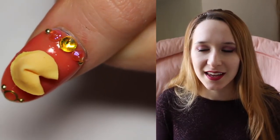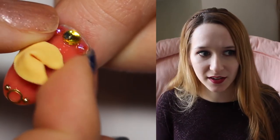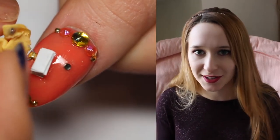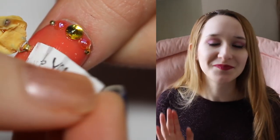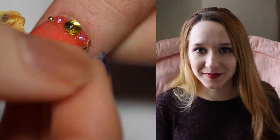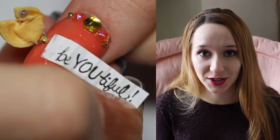Fortune cookies — if you actually look up the origin of fortune cookies, most of the places you read, they're not really sure. But San Francisco is like the top hypothesized origin of the fortune cookie. Little back story there. I love this one.